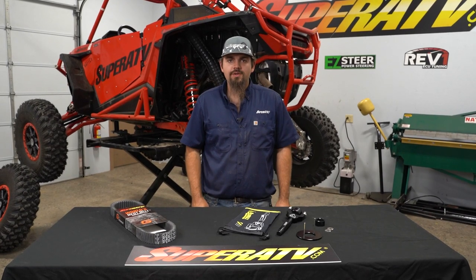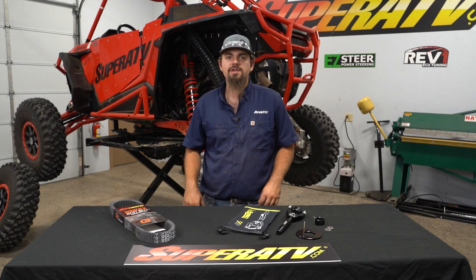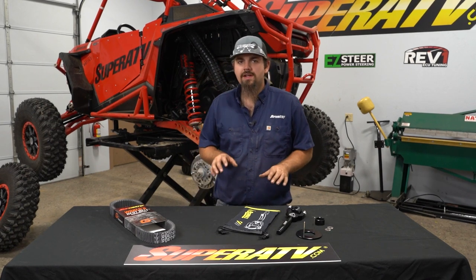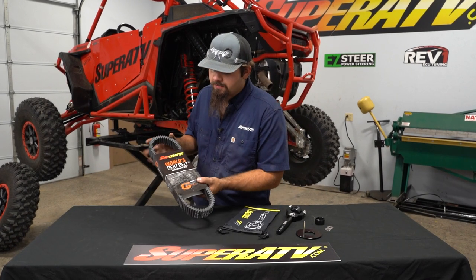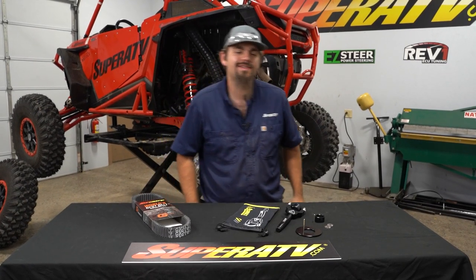What's up, guys? Today we're going to be showing you how to use the Assault Industries belt replacement tool on this Polaris Razor Turbo S. And while we're in there removing our belt, we're going to go ahead and upgrade to a G-Boost World's Best Belt. So let's head over to the machine and get right to it.